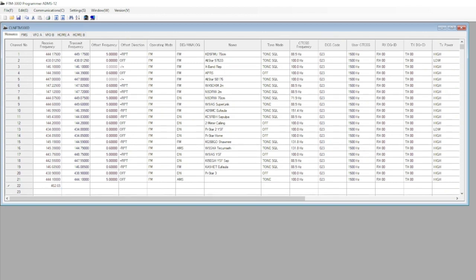We're just going to add one channel here real quick — 462.650 — and put in a transmit frequency. I don't know why I'm doing this, it's a GMRS frequency and it won't transmit anyway, but I'm just demonstrating the different fields you can edit inside the radio. Change it from automatic mode switching to FM, give it a label — GMRS — and here you can change the PL tone if you wish.